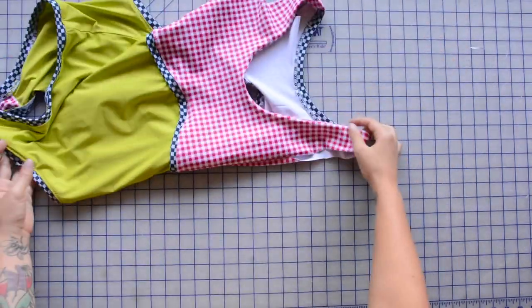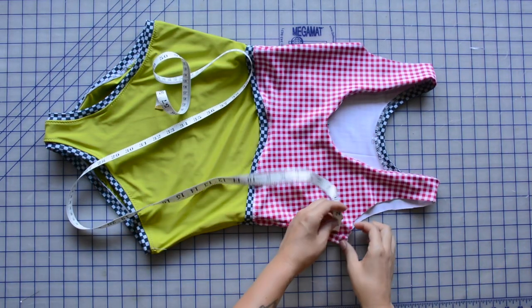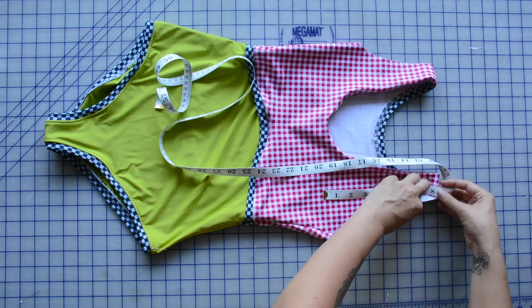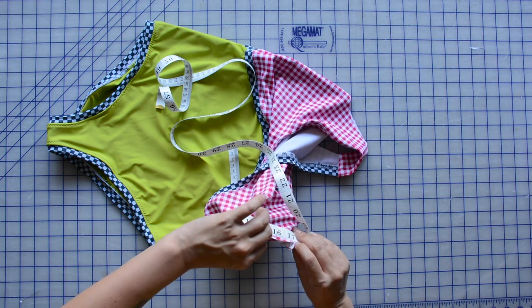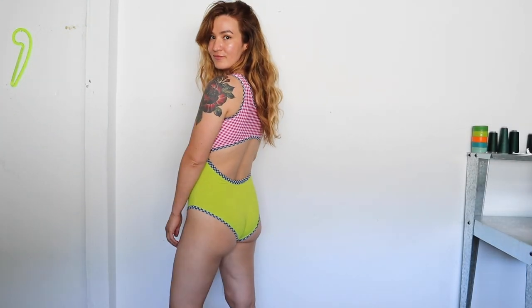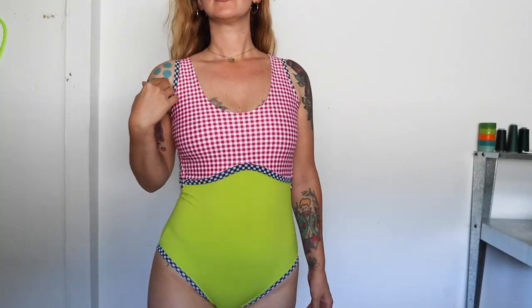Now that the shoulders are trimmed, I need to measure the armhole opening to cut the binding length — carefully measuring the opening and then multiplying it by 0.9, just like I did for the back bindings. The width is one and a half inches, same as everything else. Then we'll sew that binding onto the armholes in the same manner as all the other bindings. Here's the finished Elysian swimsuit — I love how it turned out and I'm so excited to take it swimming! If you have any questions, leave them in the comments below. Happy sewing, and see you soon!